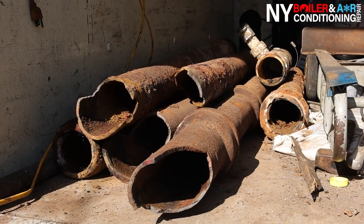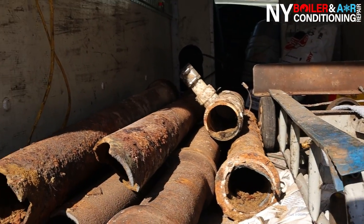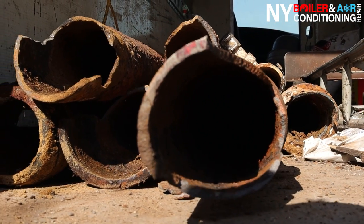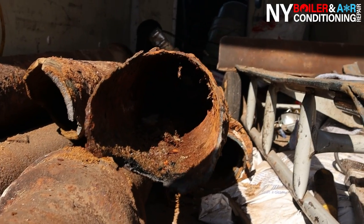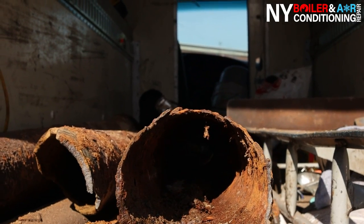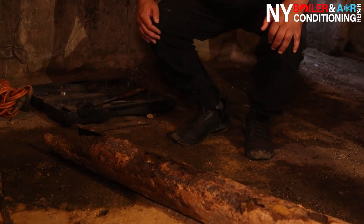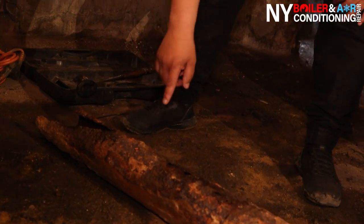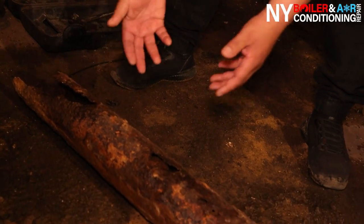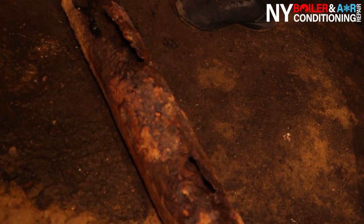What happened was throughout the years it broke, and as a result there were backups. It's pretty obvious this was long overdue to replace. This is something you can see in your own home, but a lot of times you don't notice it because the deterioration happens at the bottom of the pipe — that's where the water sits. Water is very corrosive, so through the humidity and years of wear and tear, this is exactly what happens.